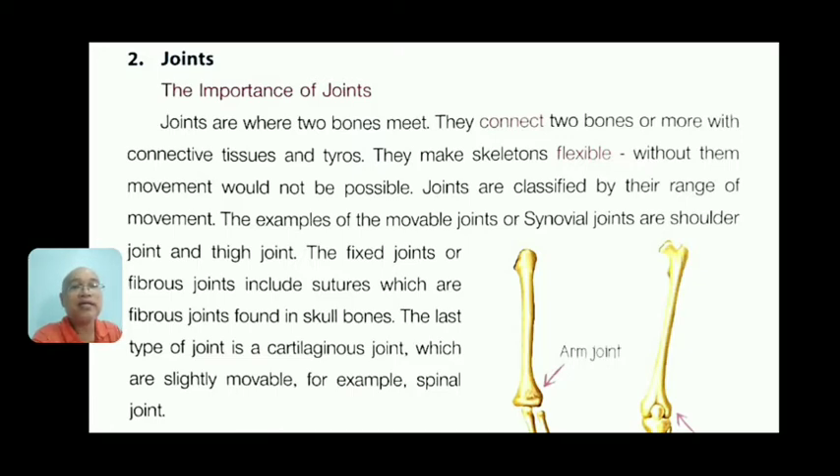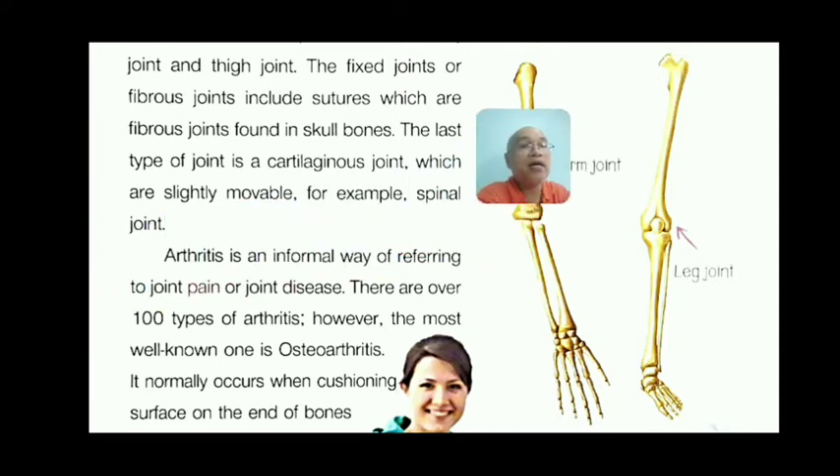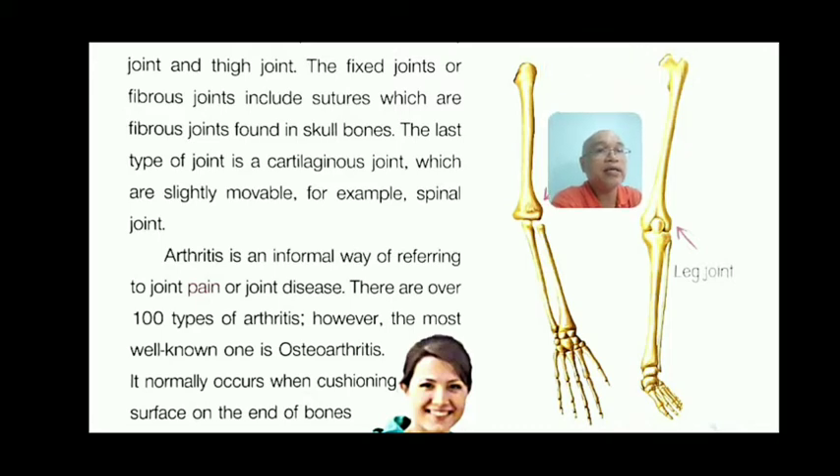Fixed or fibrous joints include sutures found in the skull bones. The third type is the cartilaginous joint, which is slightly movable — for example, the spinal joint. Between two arm bones there is cartilage, forming a cartilaginous joint. You can see in the picture on the right the arm joint and leg joint, with the arrow pointing to the cartilaginous joint.